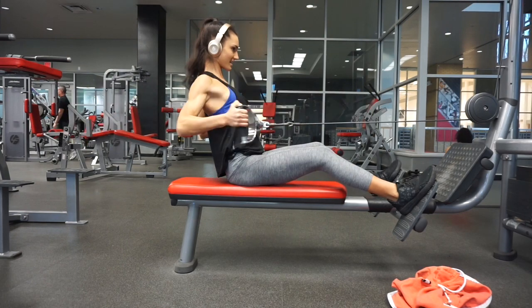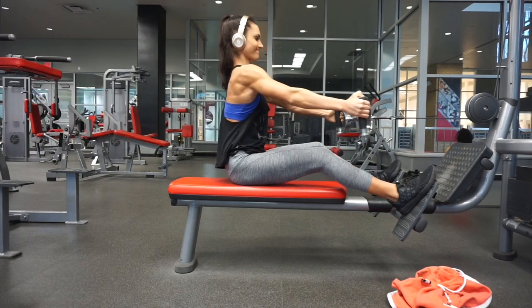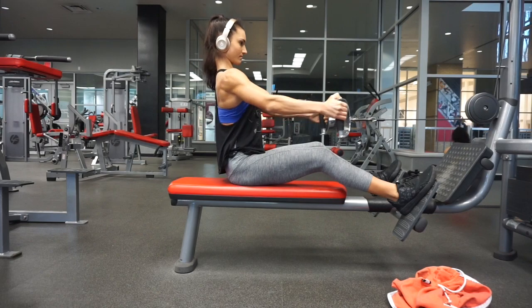You really don't want to swing. I'm barely swinging here, but you can definitely tell I'm still trying to use my body, which is not ideal.